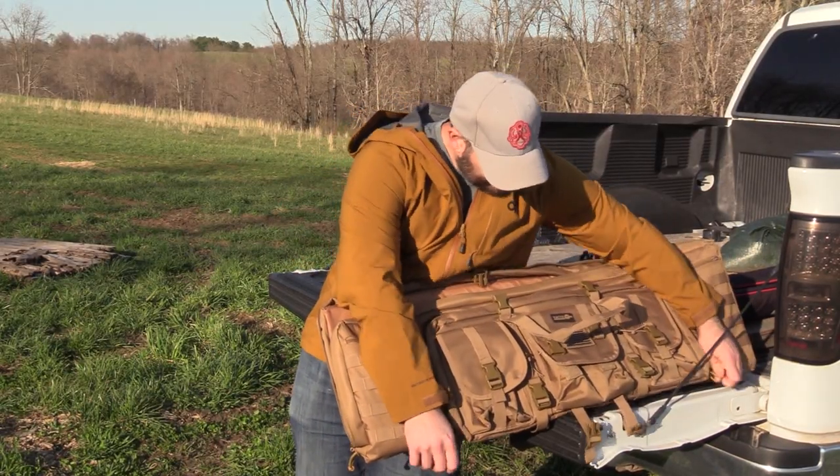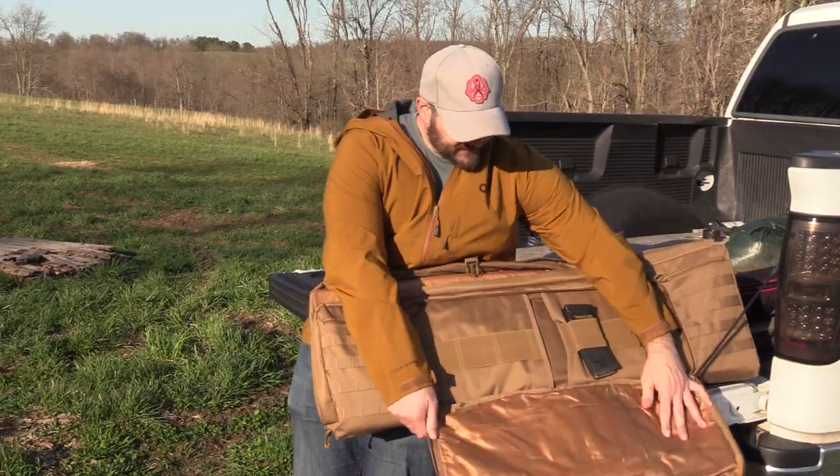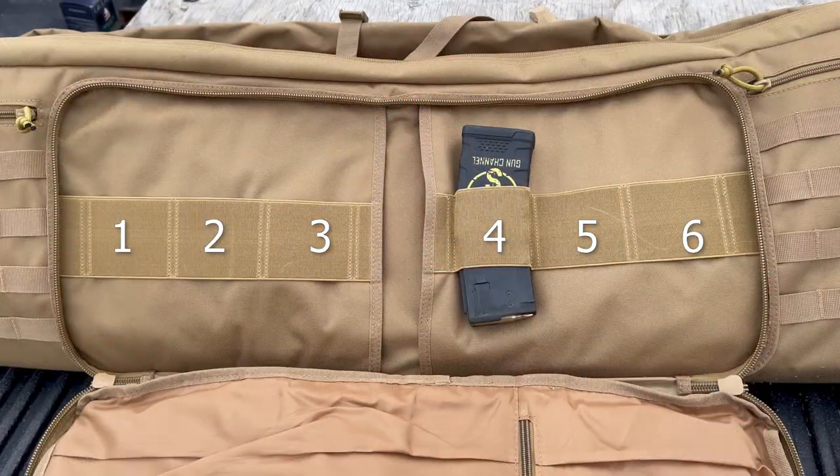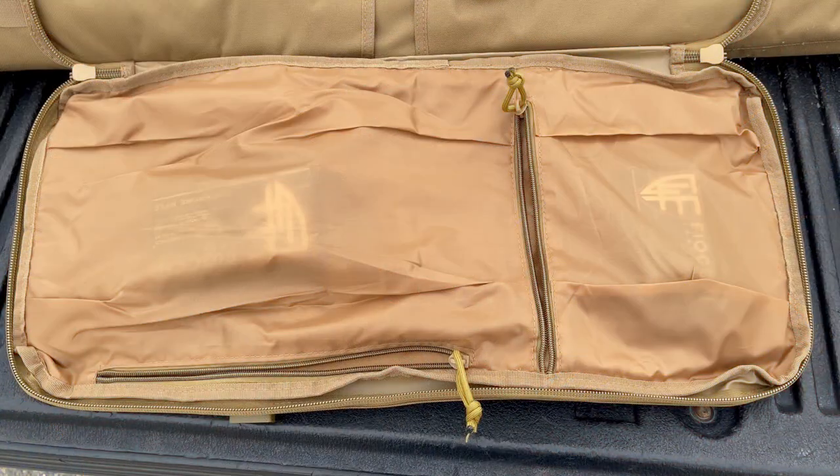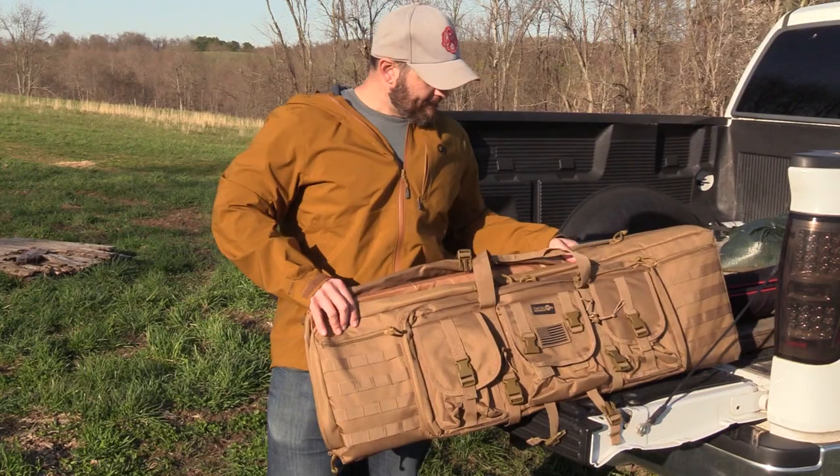This whole section of pouches is mounted on top of a zipper pocket. Run these two zippers and it folds down to reveal elastic magazine closures on one side, and on the other side we have two pouches — one small one and one large one.